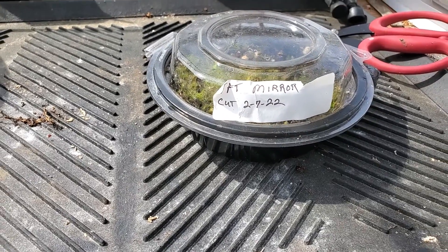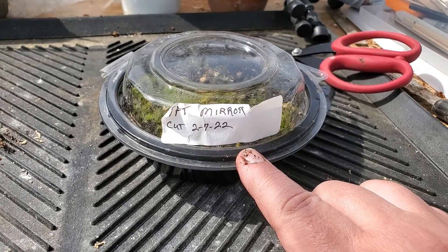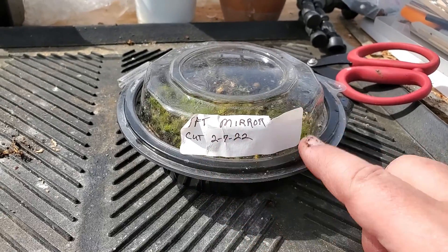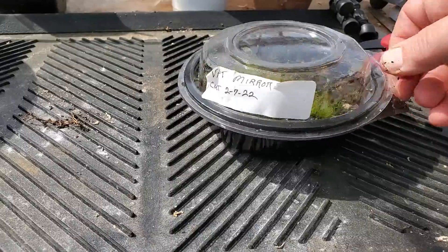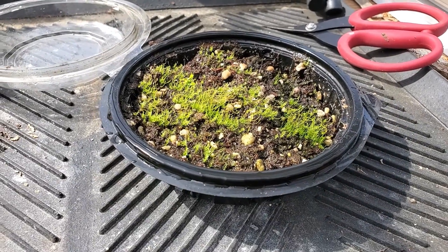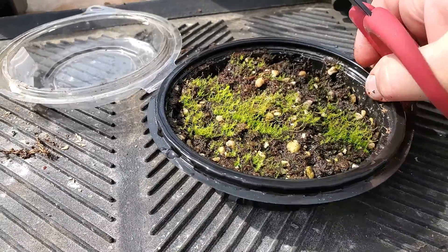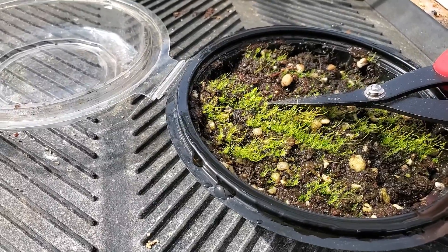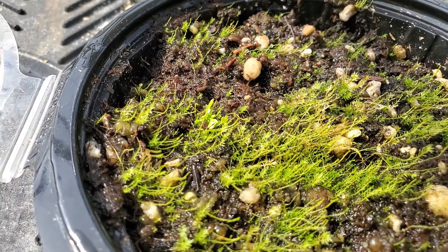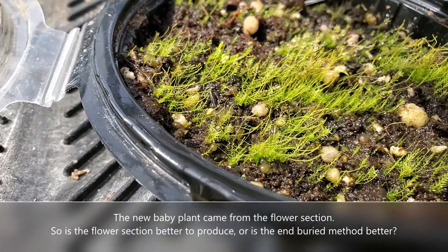So what happens? Well, it sits there for months — and I do mean months. This one was a Venus Flytrap Mirror that for some reason decided to put out a flower stem in February, so I cut it and stuck it into this pot. And what I've got is a lot of weeds — that's why I don't like using peat moss straight out of the package; I boil it first to try to reduce that, though it doesn't always work. But in here is a tiny little flytrap that was started from the flower section of the stem. The other sections just died.